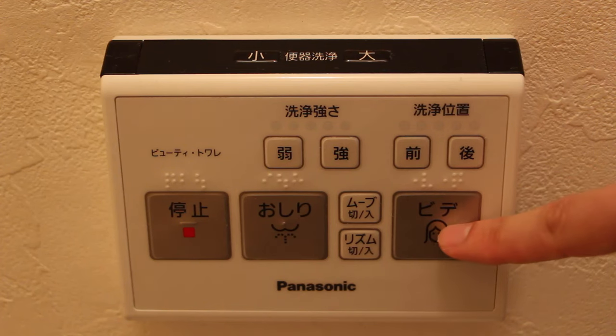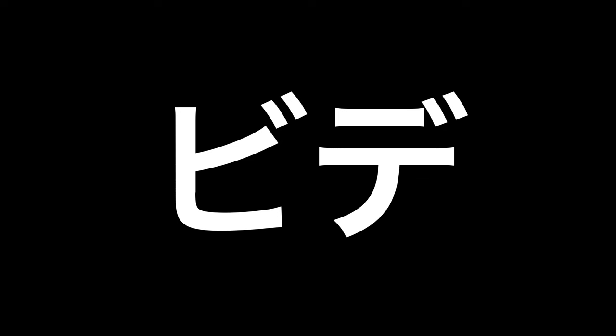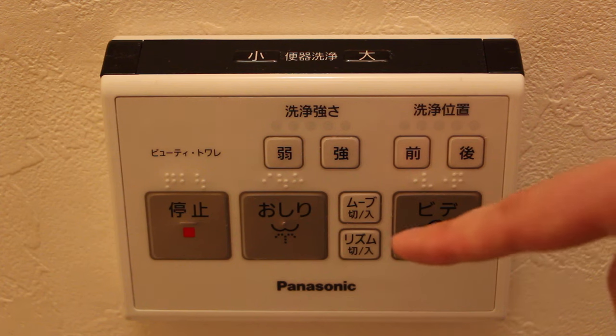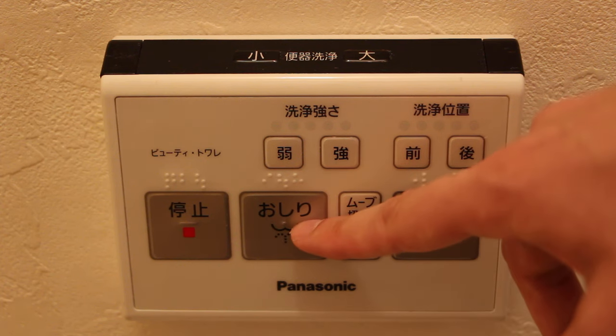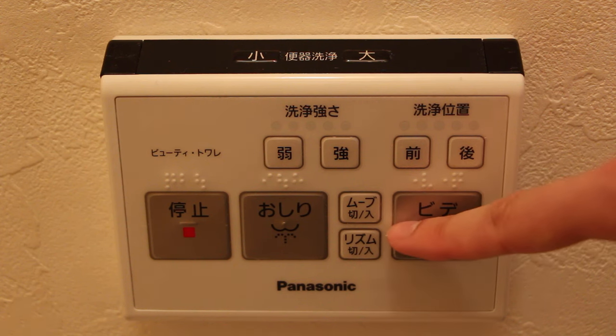This button here is for ladies. It says 'Bidet.' It will cause the stream of water to shift to a slightly different position, so that it's more suitable for ladies.